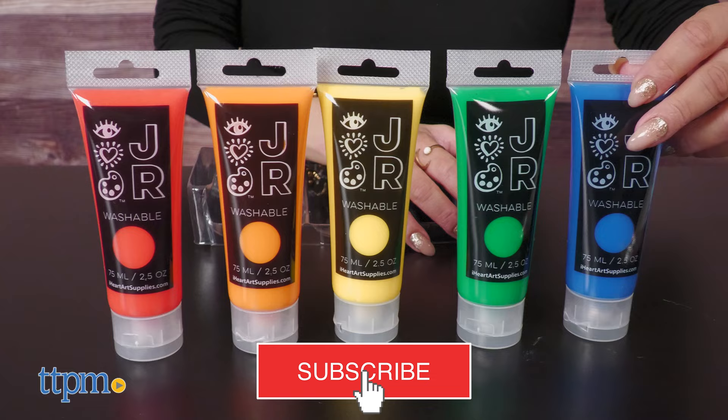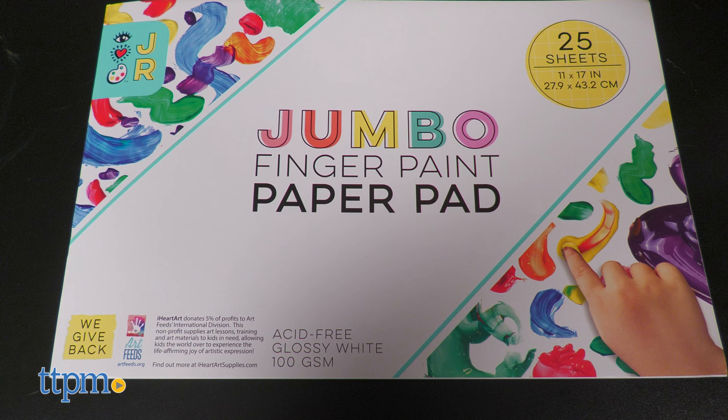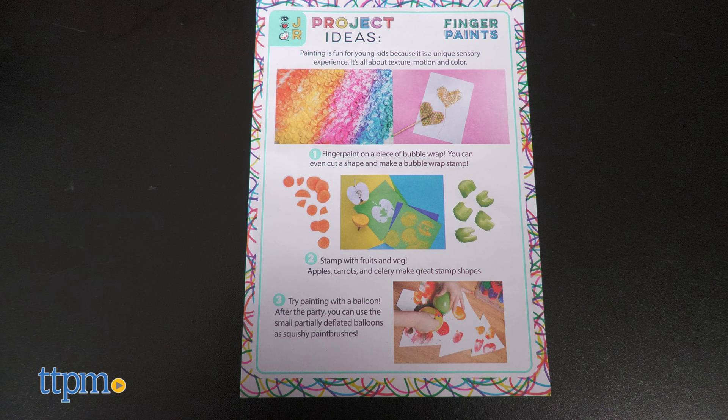This creative bundle includes 6 vivid colors of super washable finger paint, 4 easy-to-hold chunky brushes, and an 11 by 17 inch jumbo finger paint paper pad with 25 glossy pages. You also get a caregiver's guide with project prompts to spark creativity.